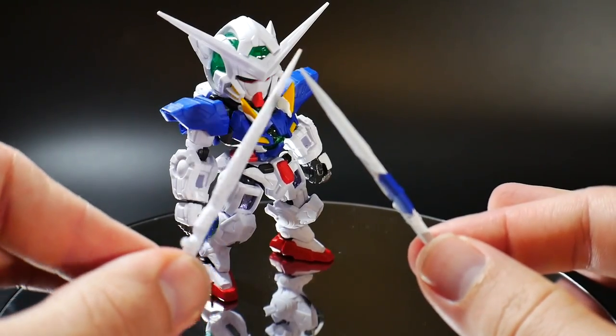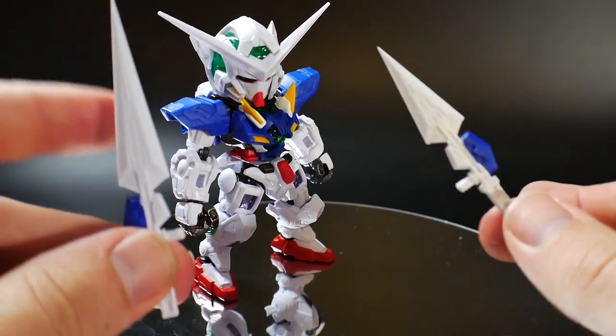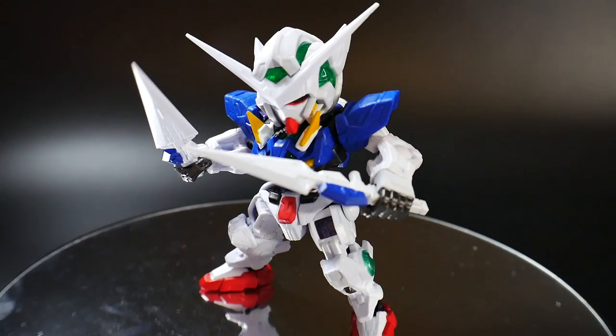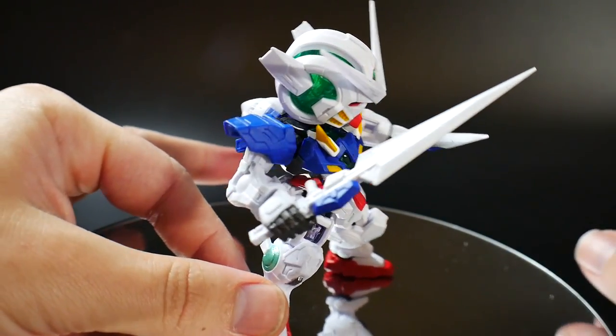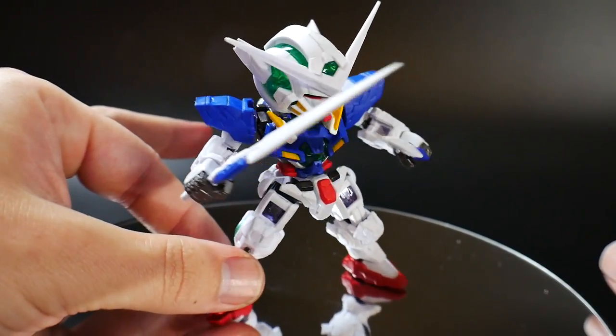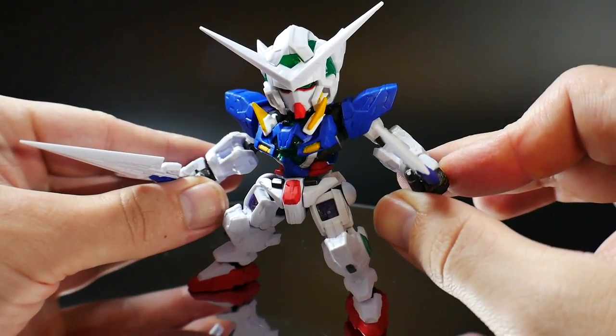So the first accessories I want to take a look at are going to be the GN blade long and the GN blade short. These are not going to have any problem going into the hands and they're going to look pretty good, to say the least. So if you want to go ahead and display it with the GN blades, you're definitely going to be able to.